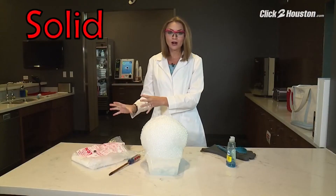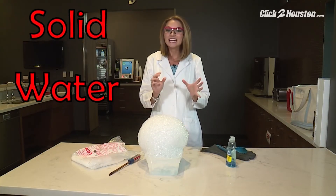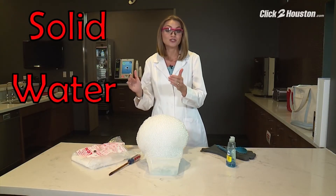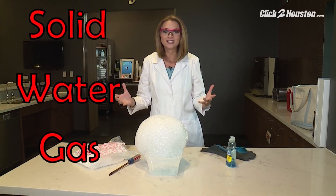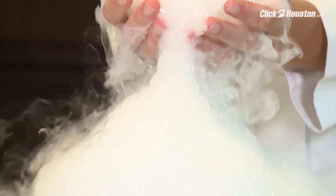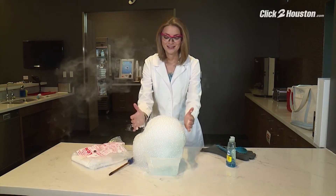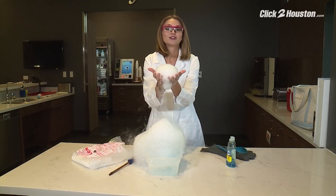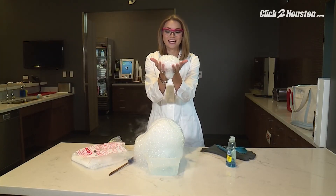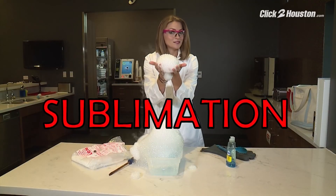When we take our solid carbon dioxide, which is extremely cold, and put it into very hot water, it instantaneously turns into carbon dioxide gas. Now a gas form of carbon dioxide is not very cold — you can touch it. So very carefully scoop up the bubbles and slap your hands together. When you slap your hands together, you let the gas carbon dioxide escape from the bubbles. The power of sublimation.